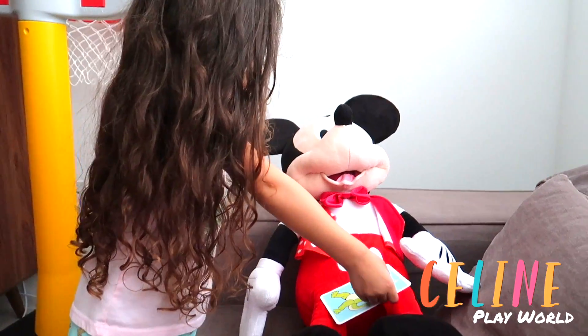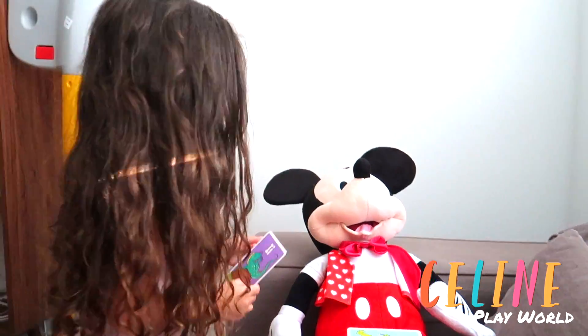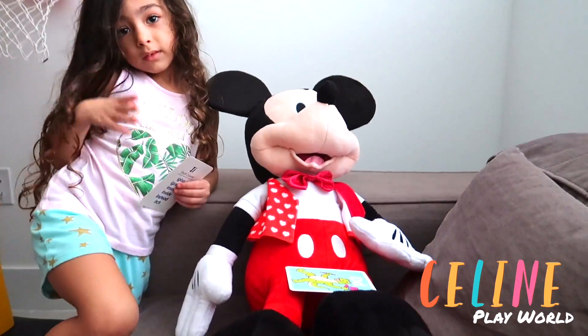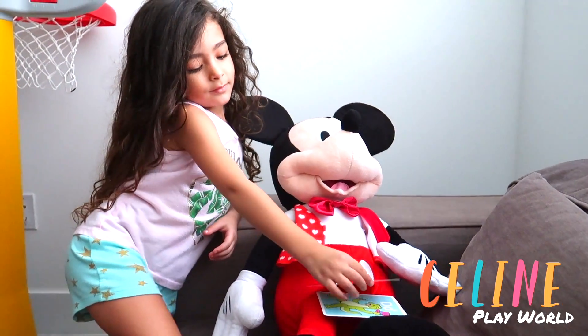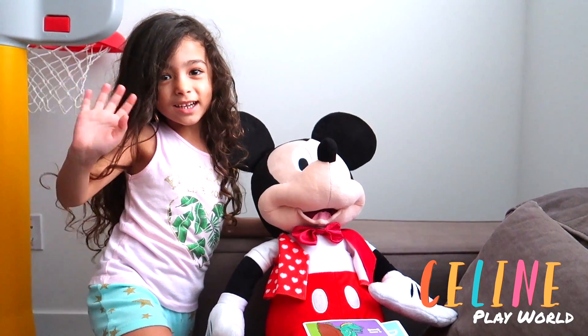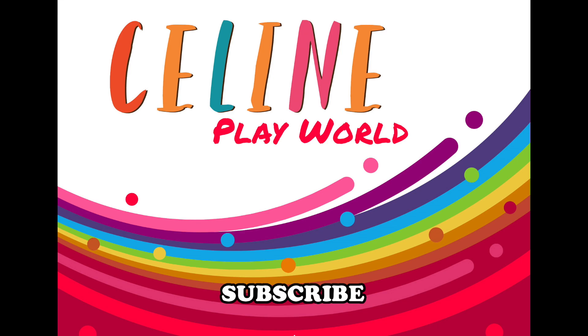Okay Mickey, say bye. Say bye Mickey. And Celine, say bye Celine. Say bye. Mickey, tell everyone: don't forget to subscribe to Celine's channel. Say bye. See you next time. Bye! Bye! Bye! Bye!